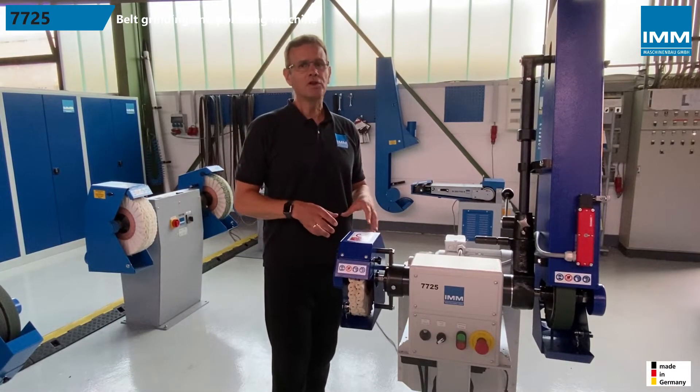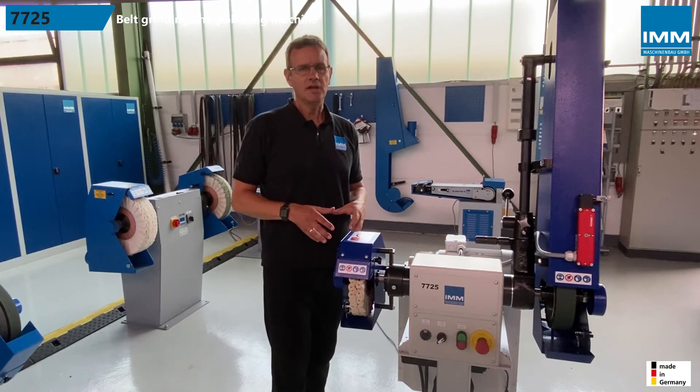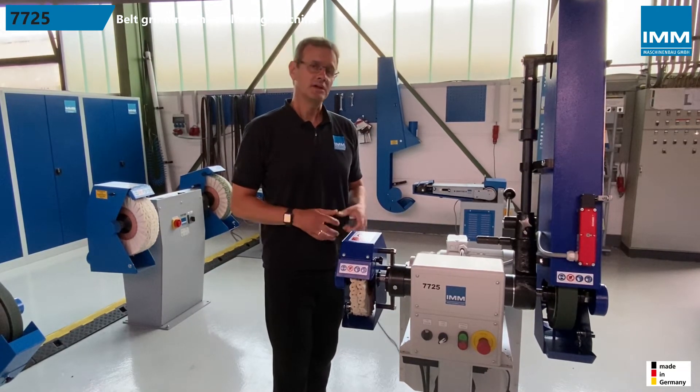All IMM machines are 100% made in Germany and of the highest quality, rigidity, and durability.